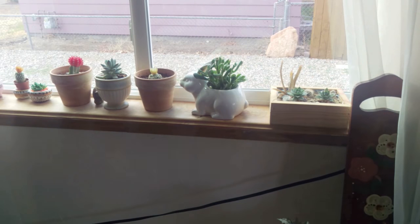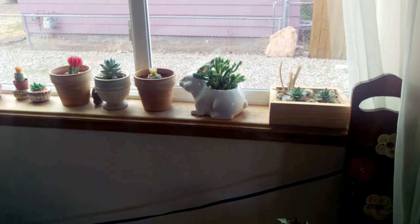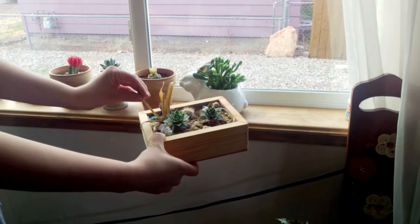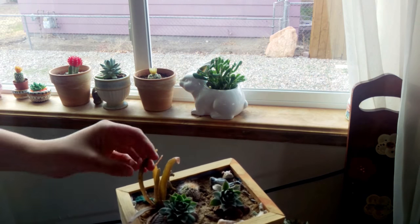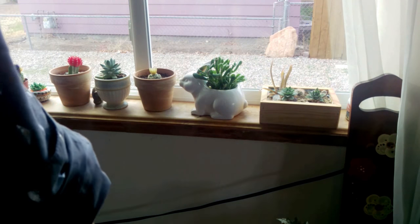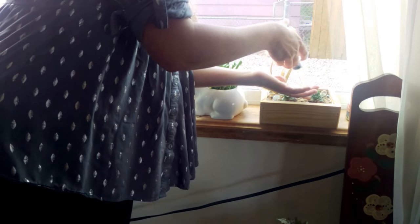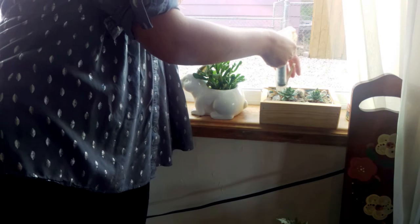Over in this window I have quite a few succulents — a hybrid aloe vera over here. I have this one and this one. This is my son's, and there's some new growth coming out on it, but it just hasn't been happy this last month — it was totally fine until then. I'm going to go ahead and use my syringe on this because it doesn't have any drainage. I like to use the syringe to get the water more pinpointed on where I need it to go so I'm not overwatering everything.